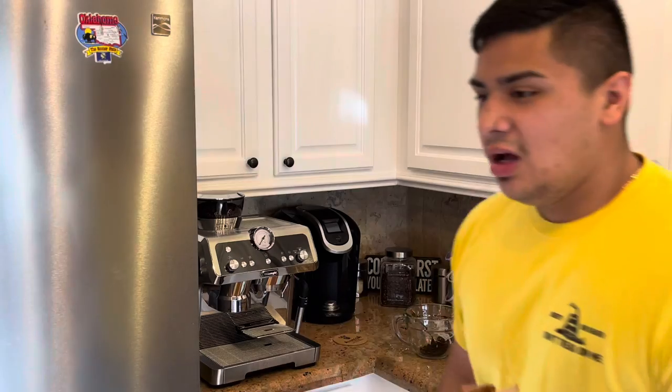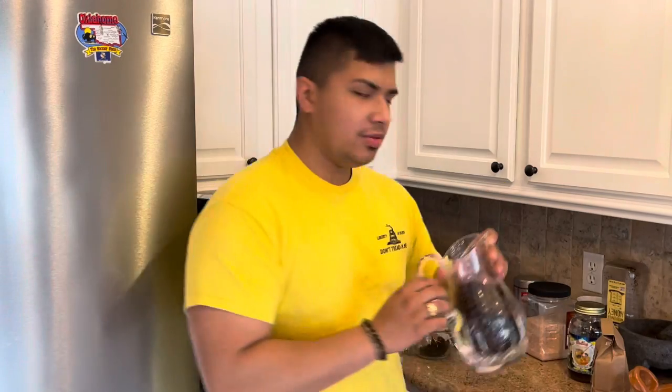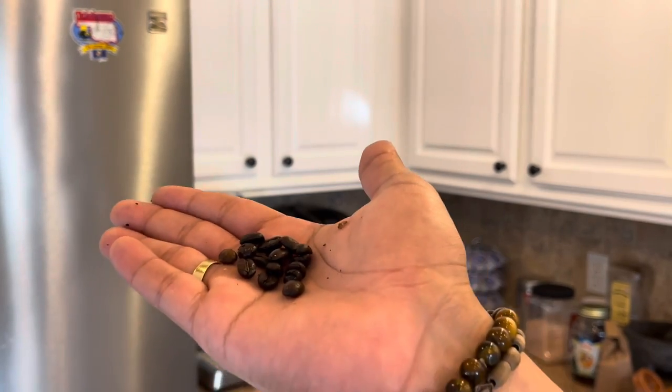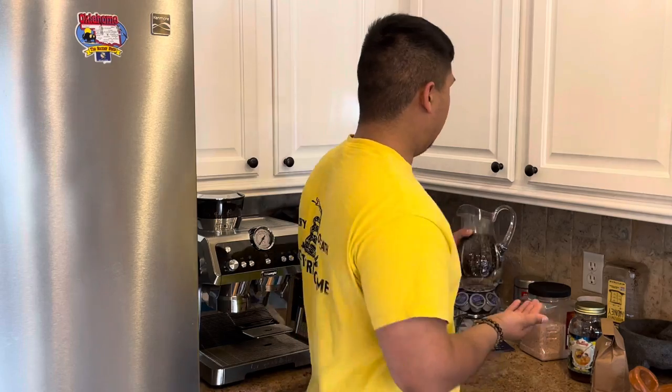Now what I have here is a DeLonghi La Especialiste. It grinds, it tamps, it does everything. Apparently you can't — or shouldn't — use really oily beans. I have some other ones over here that are a lot more oily. Apparently if you use oily beans in your machine, it could eventually clog it up. That was an expensive machine, so I don't want to mess that up.